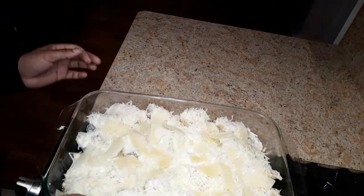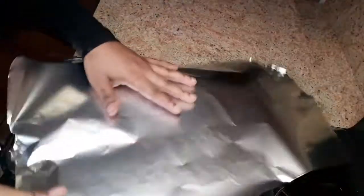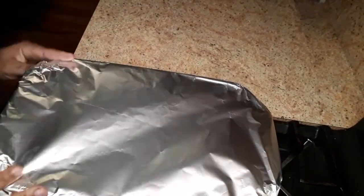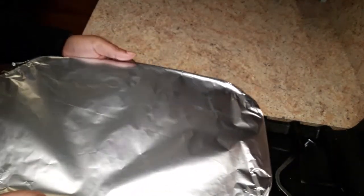All of this cheese is going to melt. Now we're going to add our foil and put this in the oven to bake for 30 minutes, or half an hour.